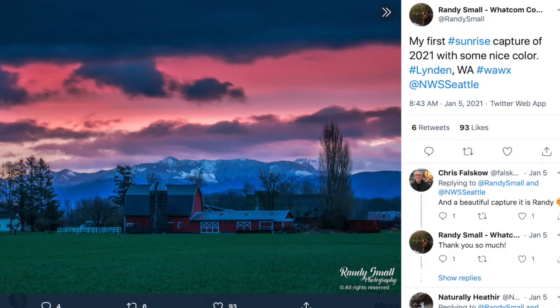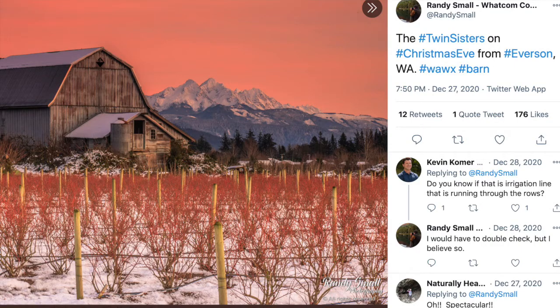The other artist, his name is Randy Small and he's actually from my hometown area in Whatcom County, Washington. He does beautiful photography of the local landscapes, the farms, and especially the mountains. I'd like to look at some of his photographs of mountains, which inspire the way that I look at mountains in our mountainscape that we'll be doing.